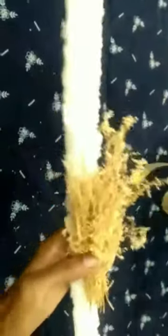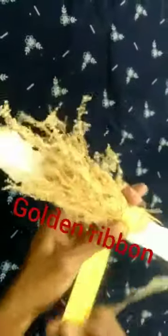Now let's get a full light on the candle. Let's get a golden ribbon — this is the golden ribbon.